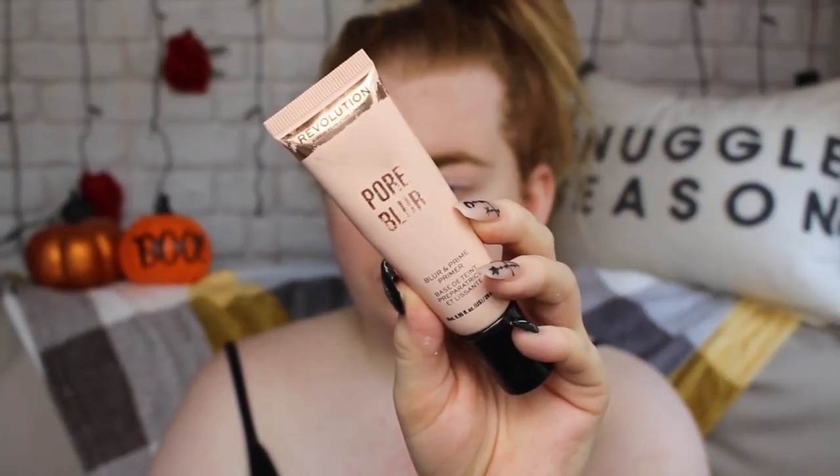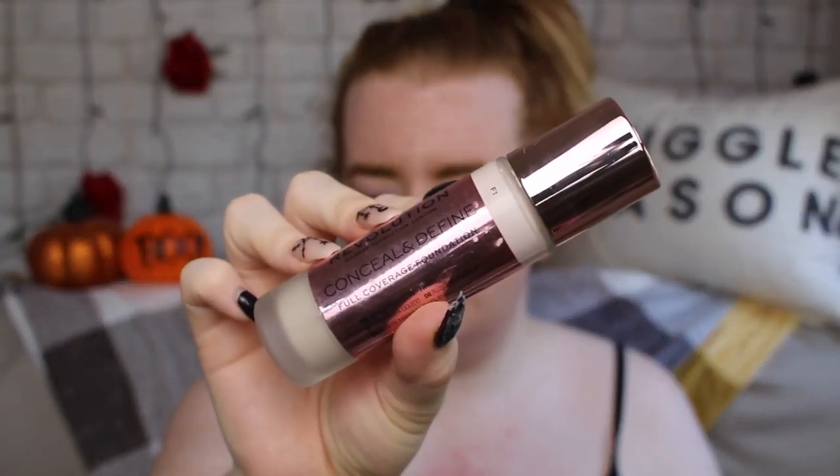First up for priming skin, I'm using the Pore Primer by Makeup Revolution and just putting this on my most porous spots because, you know, Angelina Jolie has never had pores in her entire life. Then I'm adding a lot of coverage to get a flawless base, using the Makeup Revolution Conceal and Define Foundation. I did two layers of this to get the best coverage.